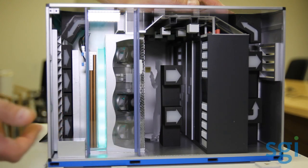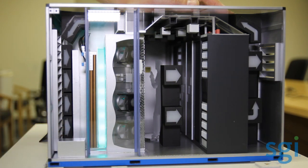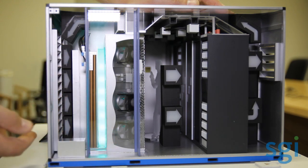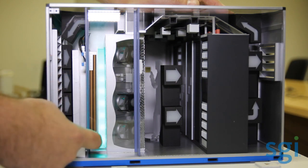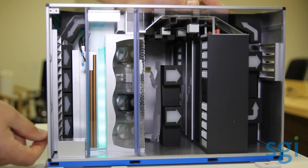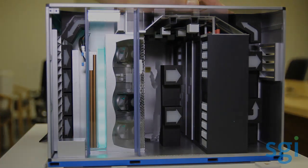There's piping that would come out the back of the unit to a condensing unit in the case of a DX coil option. If you had a chilled water coil, you'd have chilled water pipes that come out to an external chilled water system. So that's again supplementary cooling.